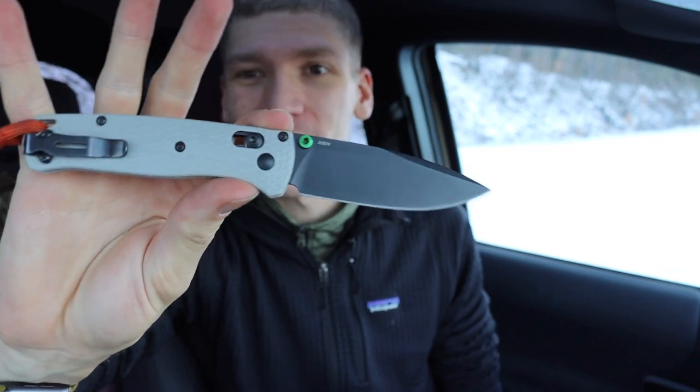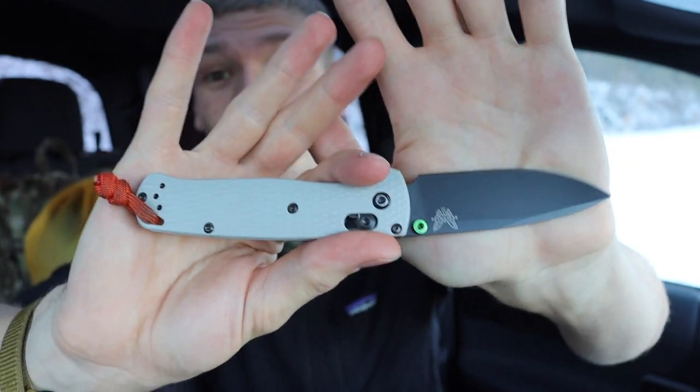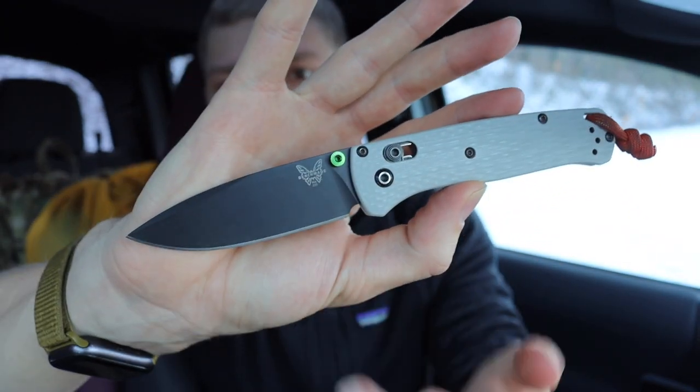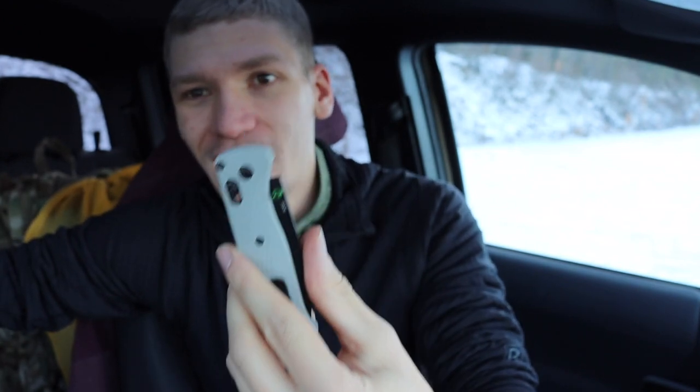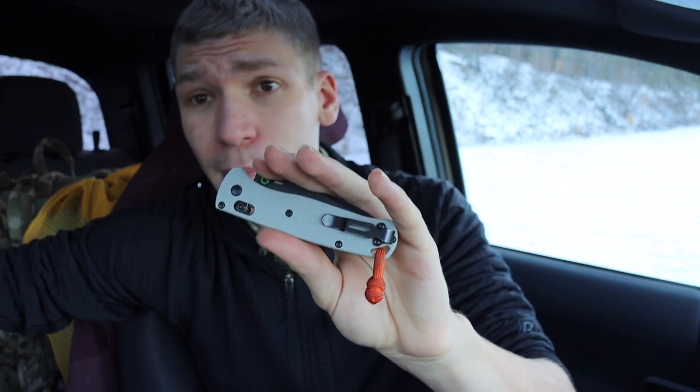Today we're going to be talking about five knives that are better than the Benchmade 535 Bugout. Don't get me wrong — the Bugout is certainly a cool knife. I have one in my hand right now, and I have owned several over the years. The special edition versions with JG10 and 20CV blades are usually a little better, but I think there are quite a few other knives that fill this role better for most people.